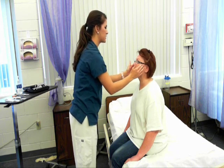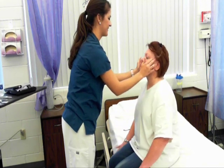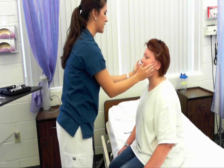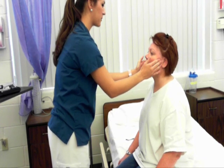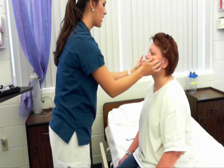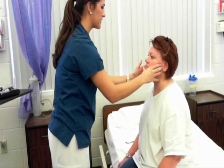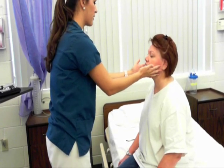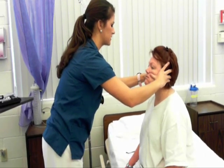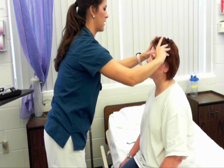Now I'm going to palpate your temporal artery — 2+. I'm going to feel for your temporomandibular joint, so just open your jaw for me. No TMJ present, no popping of the joint. Clench your jaw for me. Cranial nerve 5 is intact. Now I'm going to palpate your sinuses — this is your maxillary, tell me if you have any tenderness — and your frontal.